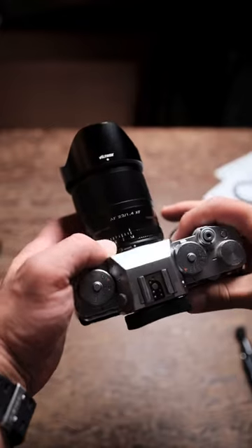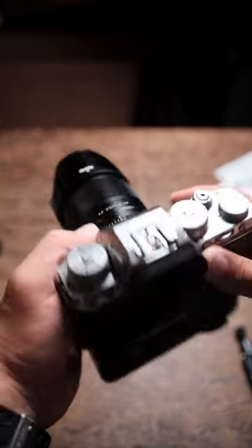The build quality is excellent. Metal lens hood, but no weather sealing. The aperture ring doesn't click, but it's stiff enough that it's not going to spin out of control.